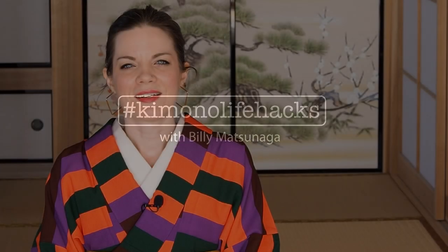In my video of how to sew a kimono the easy way, I promised you to also make a tutorial of how to make a kimono for men, and here it finally is. My name is Billy Matsunaga and I'm a fully trained and certified kimono teacher and stylist.